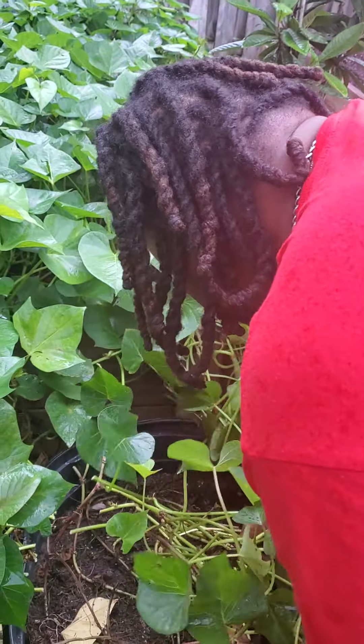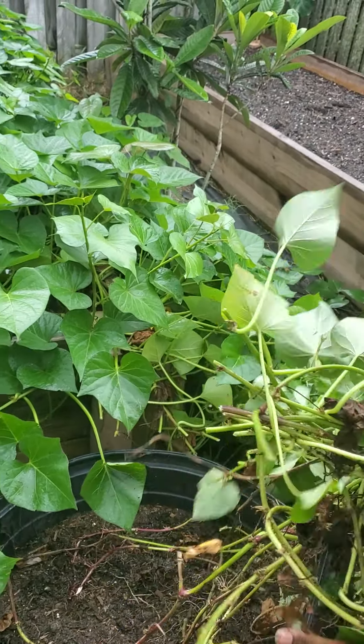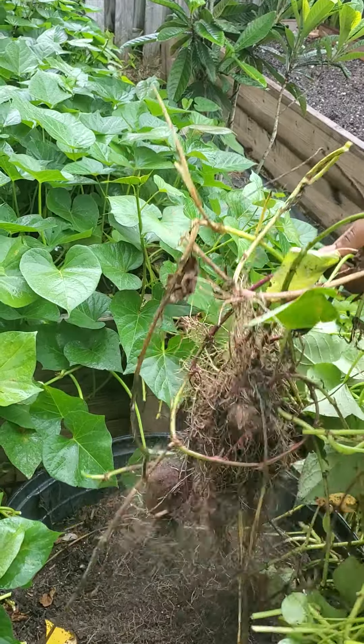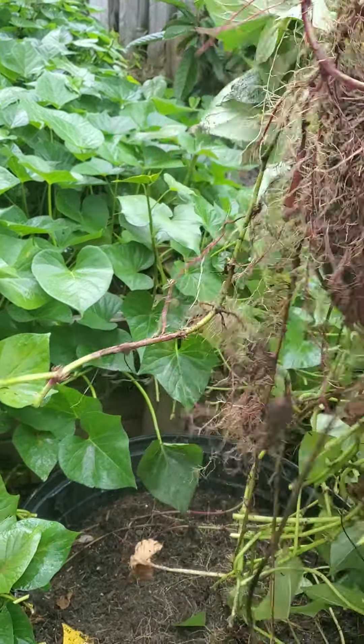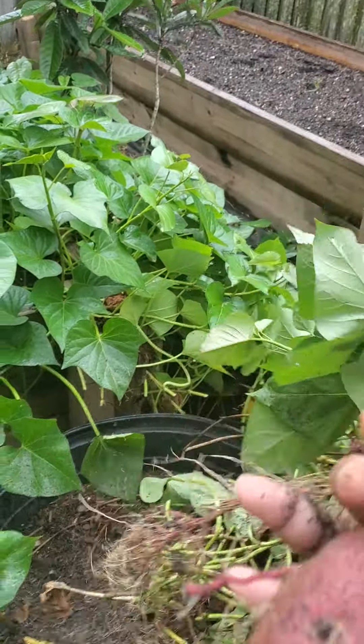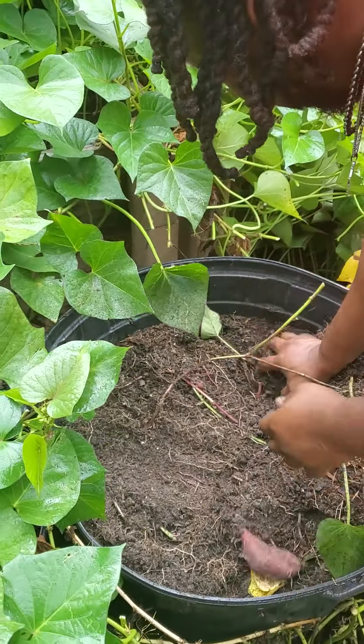And we've been growing these for 4 months — look at the potatoes, yes baby! Y'all see them? This is already 3 potatoes here, 4 potatoes.